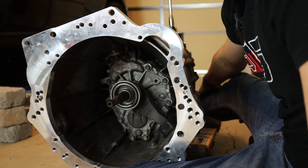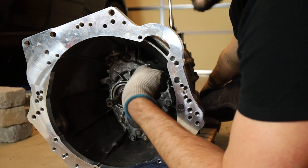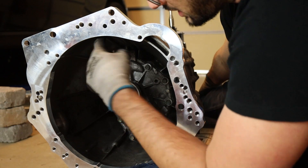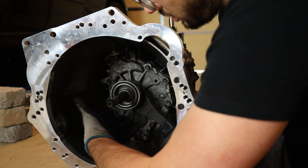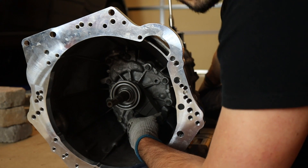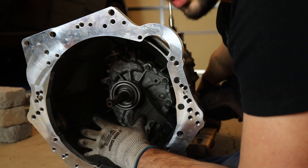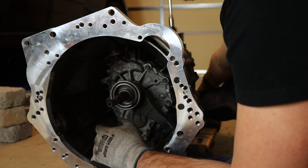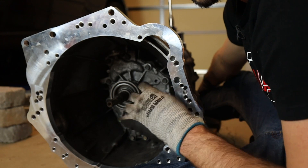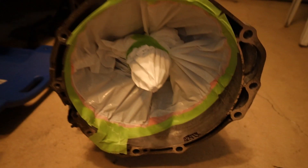Before I make any cuts, I'm going to take a trash bag or something and tape it along the inside of this bell housing, covering all of this stuff — because I just replaced the throwout bearing, the clutch fork, and there's all new lubricant in and around here. I want to keep this as clean as possible. I'm going to tape around the inside so that as I'm cutting, I'm not throwing metal shavings all over these brand new parts.